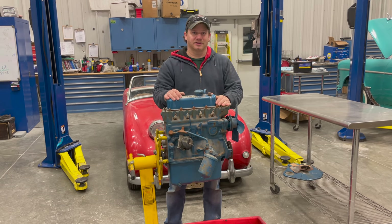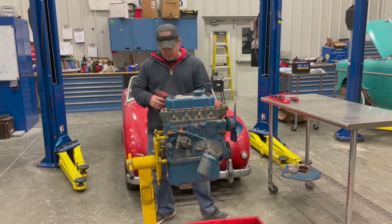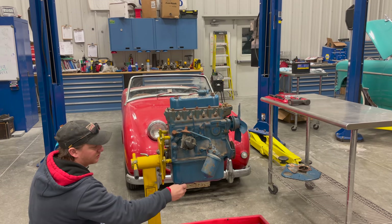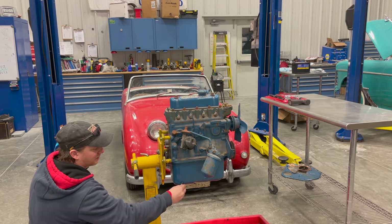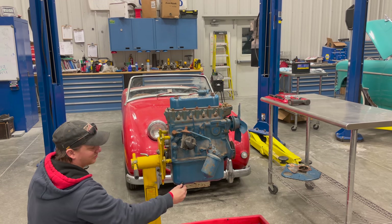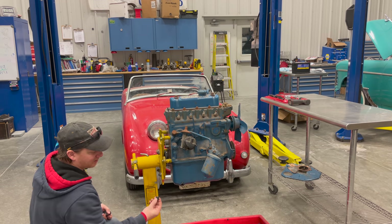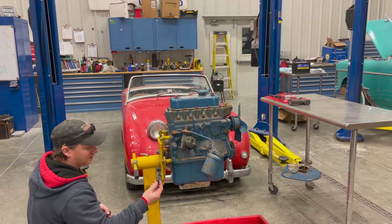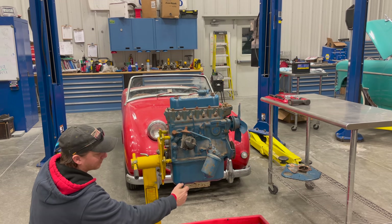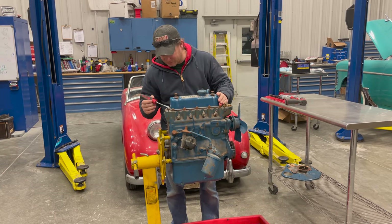Let's get started with the teardown. I'll get the oil draining now so I don't have to wait for it later. The trick when doing an oil plug is to push in on the bolt — that way it holds the oil in until you've gotten all the threads out, and then you can just pull it out. Apparently there's no oil in the engine, so I didn't need to worry about that. I'll just put it back on since there's nothing in there.